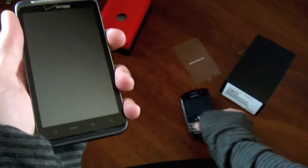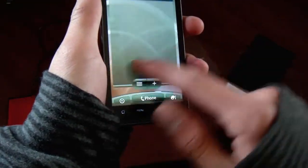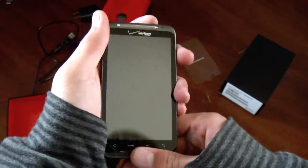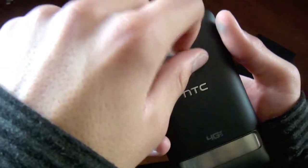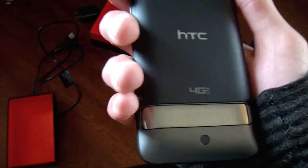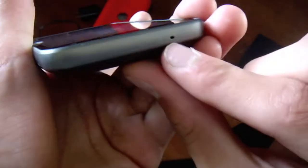The HTC Thunderbolt has a 4.3 inch screen, which is 854 by 480 resolution or somewhere around there. It has a front-facing camera which is 1.3 megapixels, and a back-facing camera which is HD — shoots 720p and is 8 megapixels with a dual-LED flash. You can see the 4G LTE branding. It has two microphones: one at the top and one at the bottom.